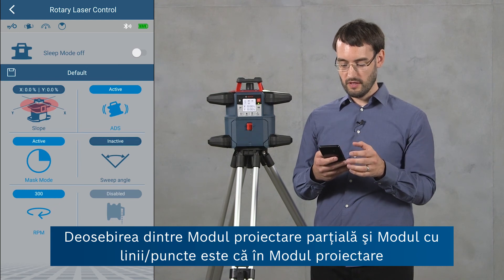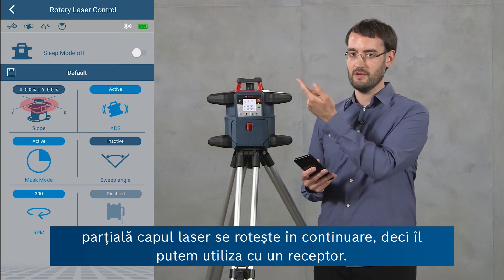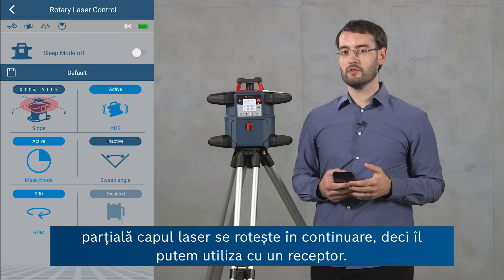The difference between mask mode and sweep mode is that in mask mode the laser head is still rotating at the same speed, so it can be used with a receiver.